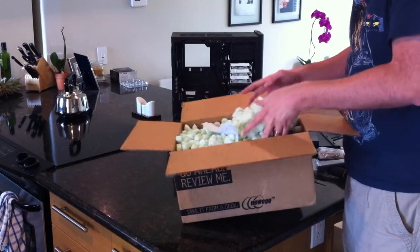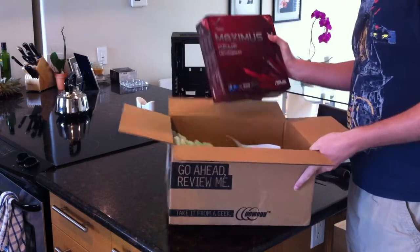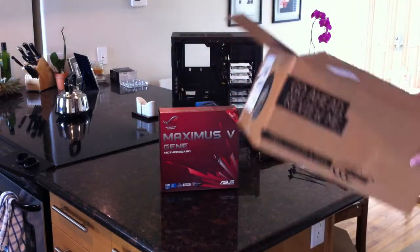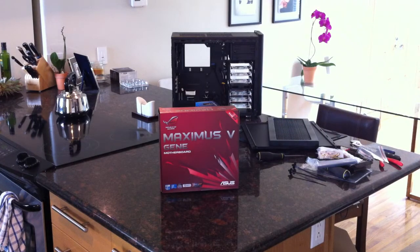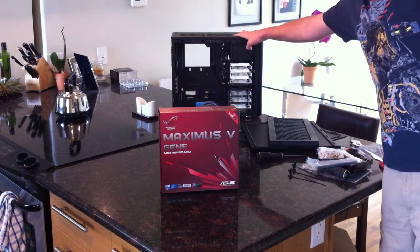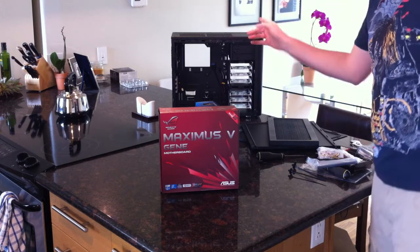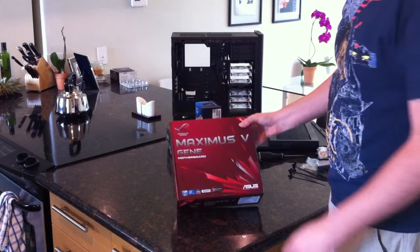Here it is - the Maximus 5 Gene. It's a pretty small box, which I'm not used to. Normally I'm working on full ATX cases. As you can see back here, we have a little Fractal Design Arc Mini, which is a Mini ATX case, and that's what's going to be used for this build.